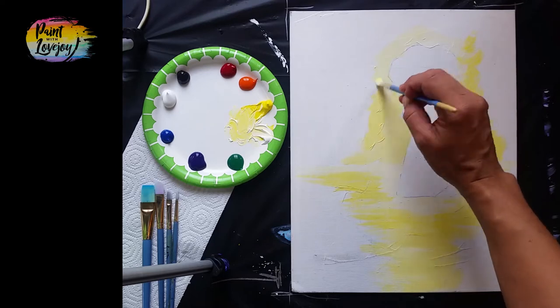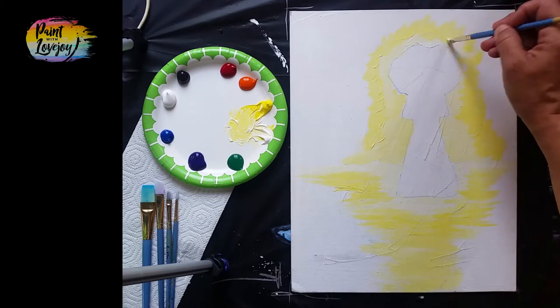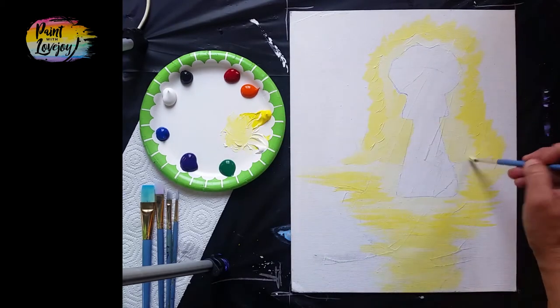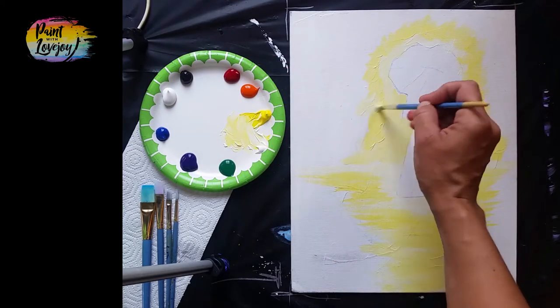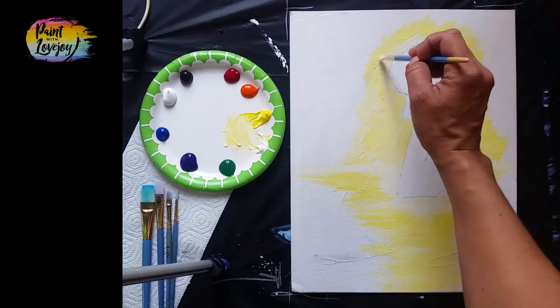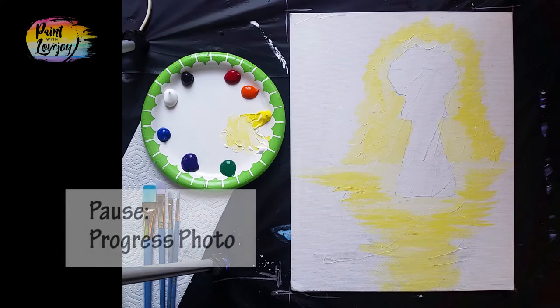If you have anything that stressed you out today, this week, this month — put it into the painting. It's a really good stress reliever to just slap paint on canvas. Before you know it an hour or two will go by, and then you look at your painting and hopefully you're quite proud of what you created. Take another progress photo, and remember we're starting from our warm light colors moving to darker.